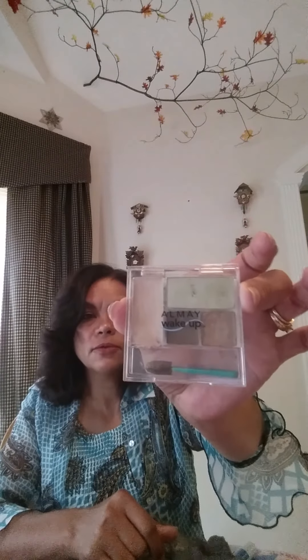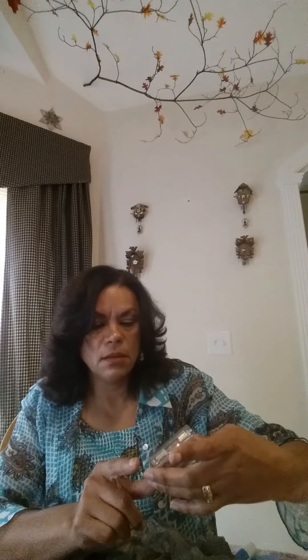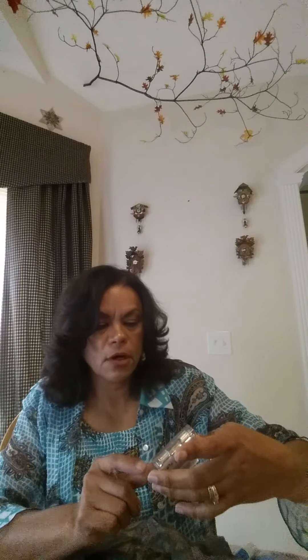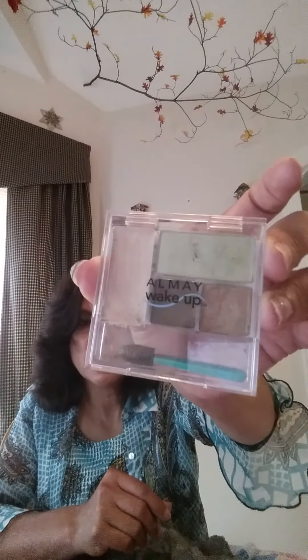I saw this and I don't know why I didn't get more. This was an Elmay eye makeup with three colors — a green, a little tannish brown, and a dark brown. It also has the primer. I like this and I use it a lot. Once in a while I don't have Physicians Formula makeup, so I picked this up.